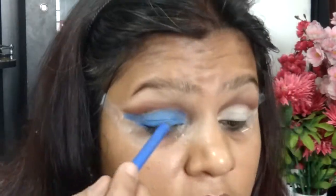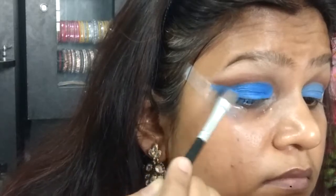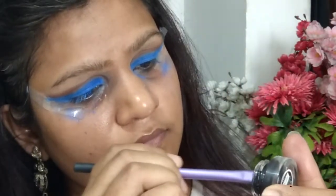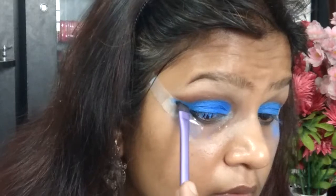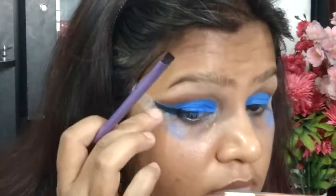I'm going ahead with the NYX Ultimate Brights palette, taking the royal blue shade from the cream palette, and setting the areas where I applied the blue eyeliner — this is actually the color of choice. I'm intensifying it all over the areas. Then taking the L'Oreal Super Liner Gel Intensa with the Real Techniques angled brush, because I wanted my eyeliner to stand out — going a little reckless with the liner application, which this look calls for.